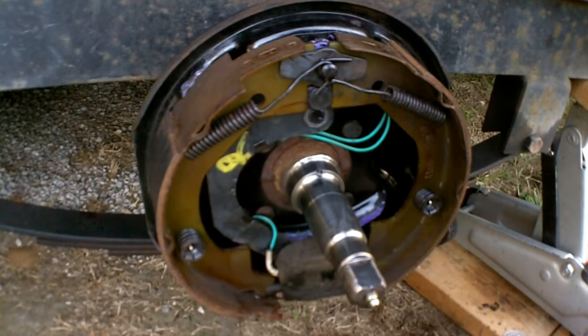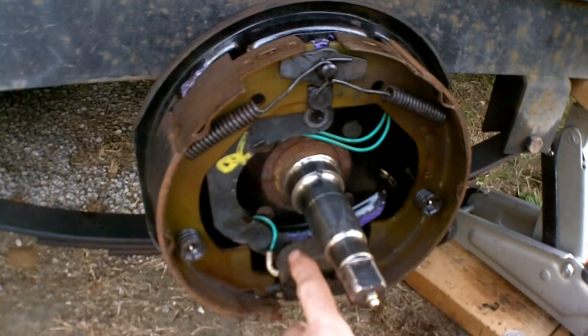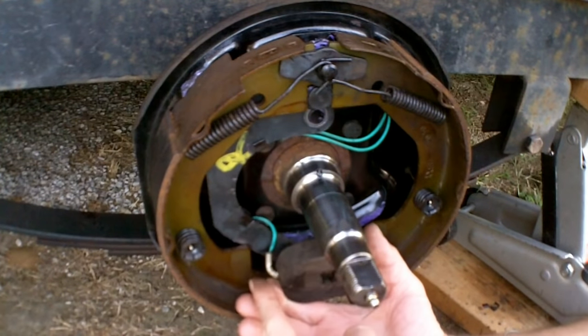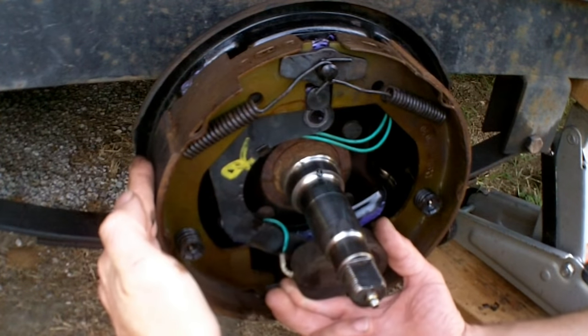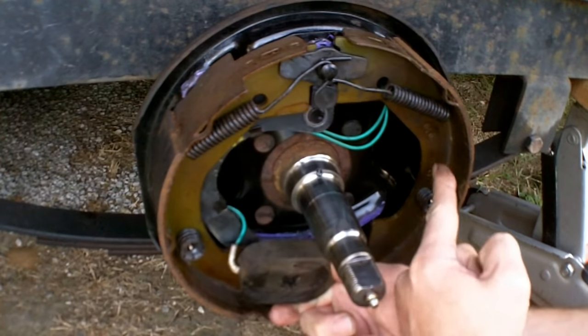When you apply power via the pedal to stop the truck, it's going to energize this magnet. This magnet is very close to and actually rubbing around the inside of that drum. Depending on how much gain is set, that determines how much voltage is applied and how sticky the magnet becomes. If you're traveling forward, it will energize the magnet, pull the brake lever towards the rear, and push the front shoe out. If traveling in reverse, it goes the other way and pushes the rear shoe out.